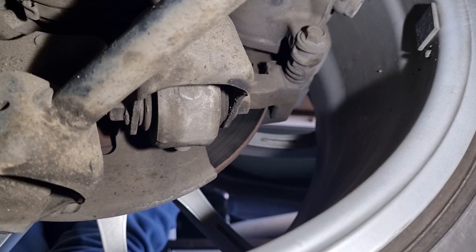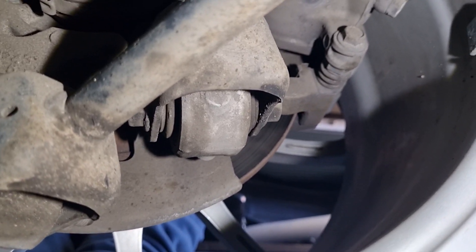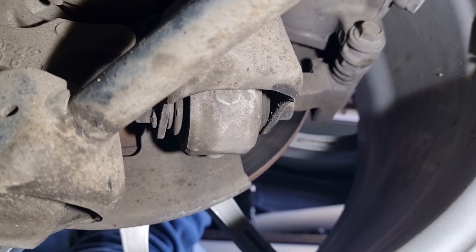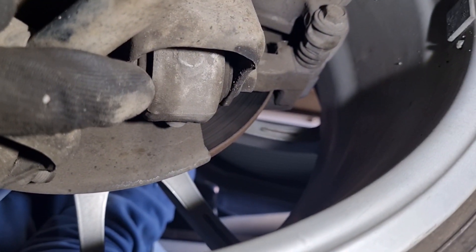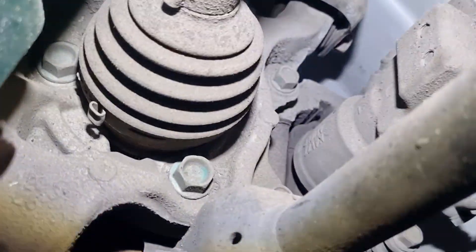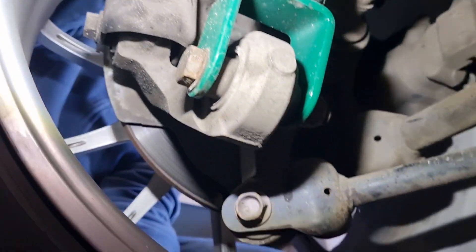So the lateral movement is coming from the spherical bushing on the front lower arm. And as you can see, my gorgeous assistant is wobbling the wheel. Don't be too technical — there's people like me that have to do this. This one is rocking. So that one's a spherical. The top one up here is also a spherical.